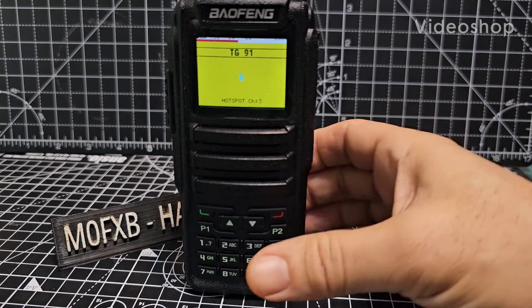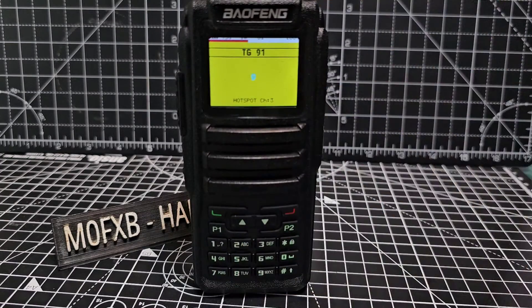M0FXB — me and M6LSJ have just been tinkering around with the Baofeng DM-1701 and GD77.